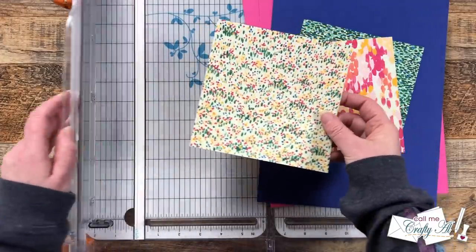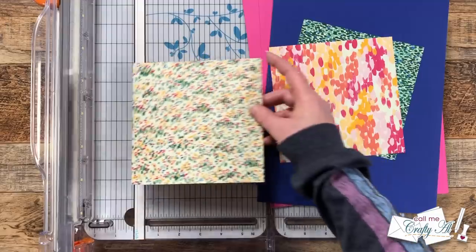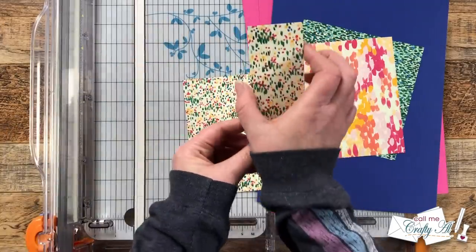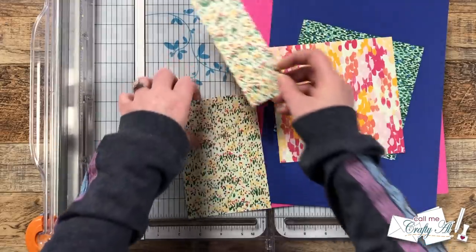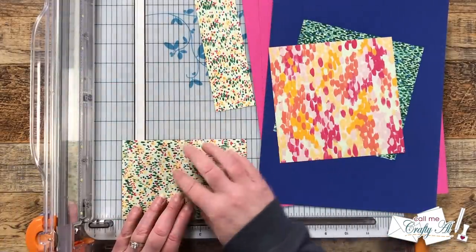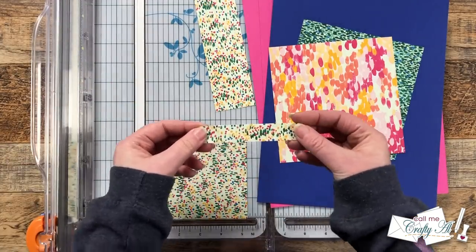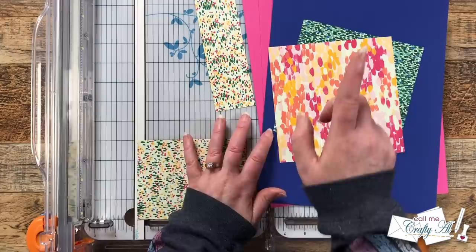I'm going to take this six by six and switch it up just a little bit to make more use of my paper. I'm going to cut this to four inches wide, and then I have my two by six inch strip that goes diagonally right here — all I have to do is cut this piece down to five and a quarter inches tall. This does leave us a little scrap but it's great for decorating the inside of your cards.